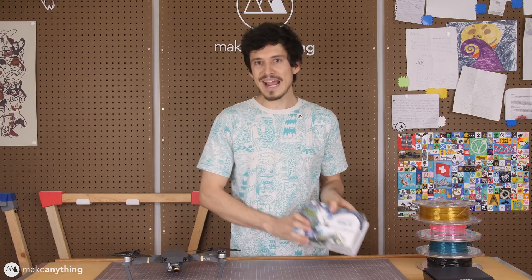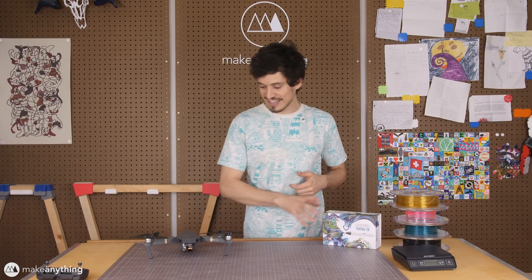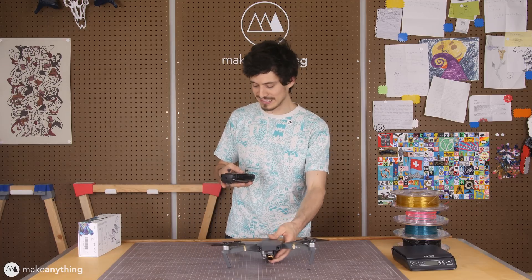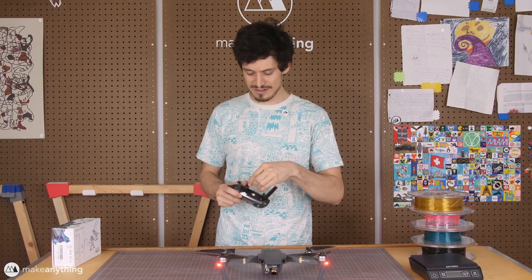It's not just about weight — it's also about balance, and creating a perfectly balanced object with a 3D pen may not be that easy. But hey, it wouldn't be fun if it was too easy, right? So why don't I give you a quick test flight? I've never flown this thing indoors, but I gotta show you what it's capable of. Hopefully I won't crash this right at the beginning of the video.